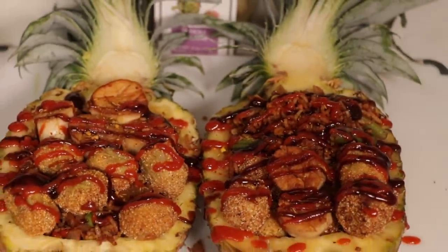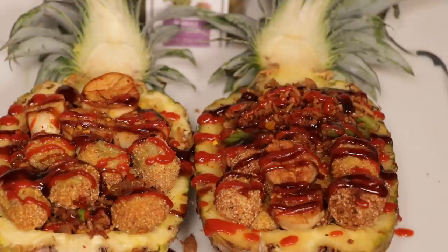And there you have it — our beautiful vegan seafood pineapple boats! If you try this recipe, please tag us on Instagram and give this video a thumbs up. Subscribe if you haven't already and turn on your notification bells so you know whenever we post a new video. Let us know what recipe you want to see from us next — love you, talk to you later, bye!